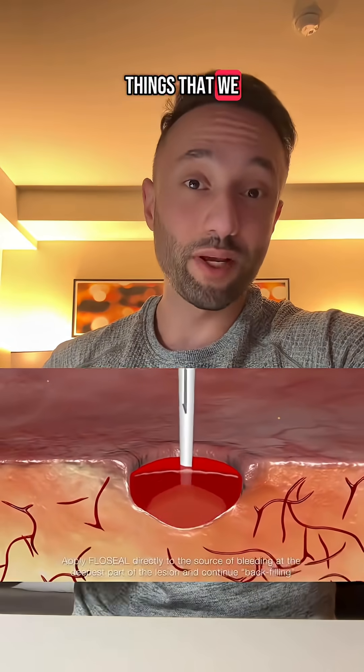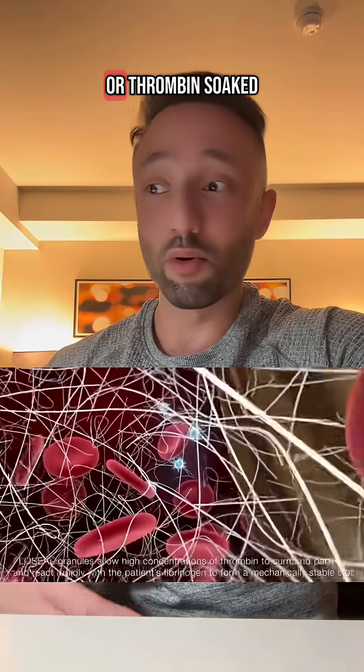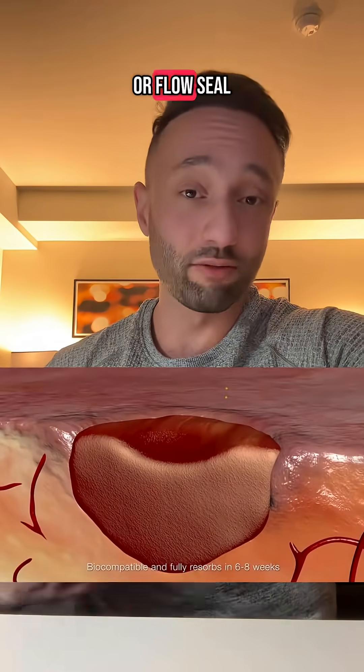In addition to that, we also have things that we can put directly into the wound to help slow down the bleeding. Things like prothrombotic agents can sometimes help — something called thromboxane, for example, or a thrombin-soaked gauze. Another option is a hemostatic matrix like sergiflo or flow seal.